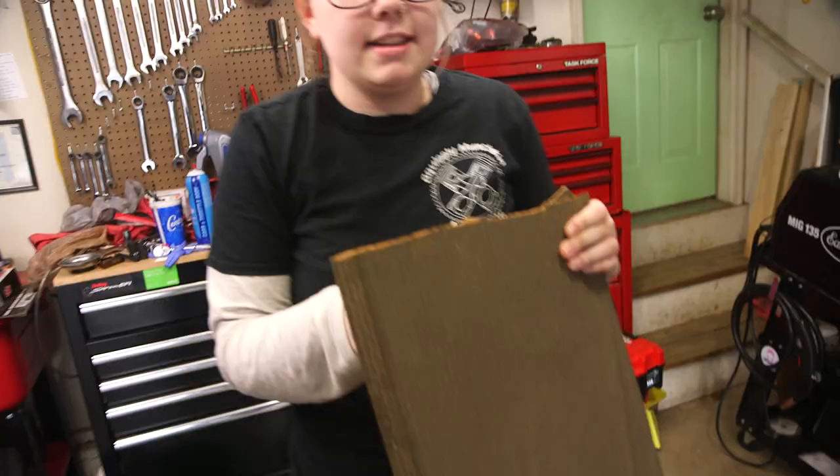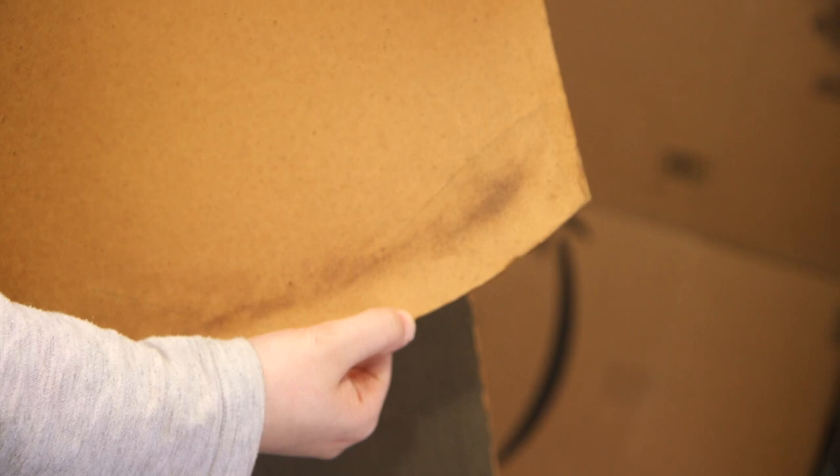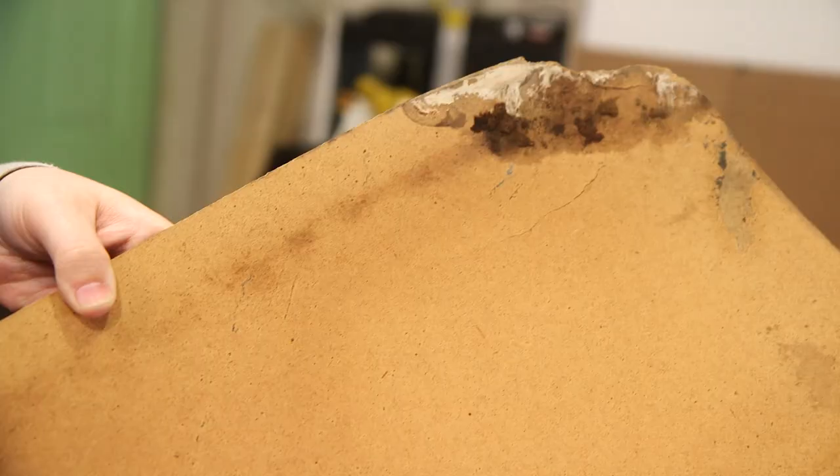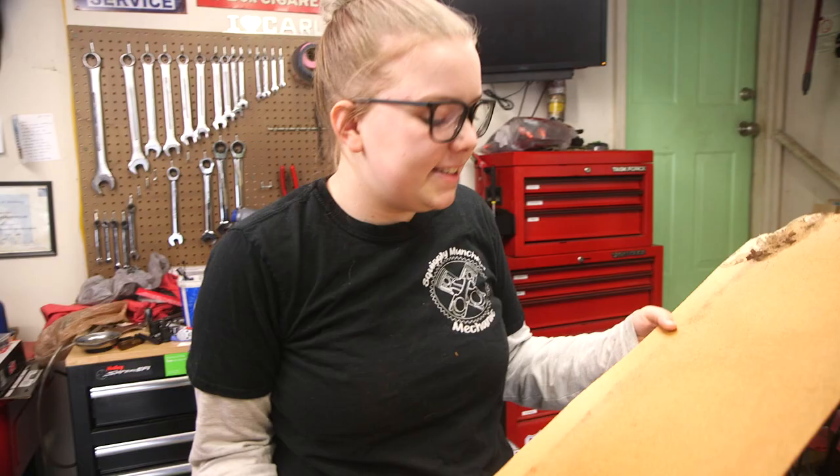Some of the many problems: not only is it split in two now, it's cracking in a whole bunch of different places. It actually has mold on this end that we found when we took it out, which is disgusting.